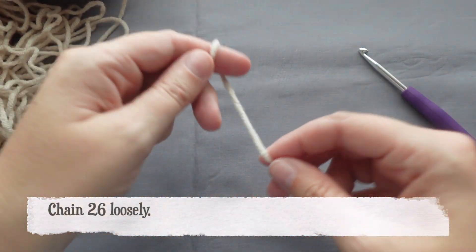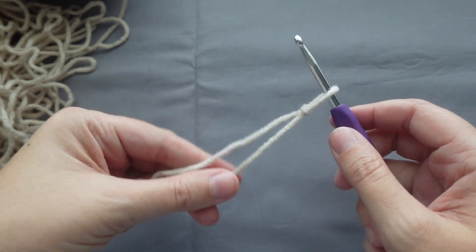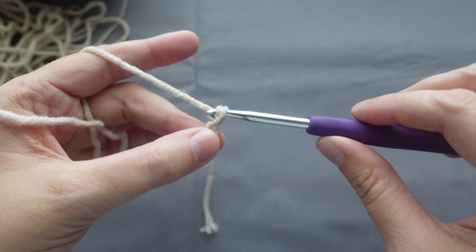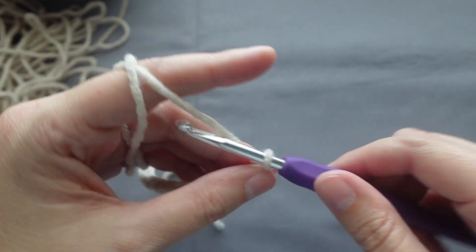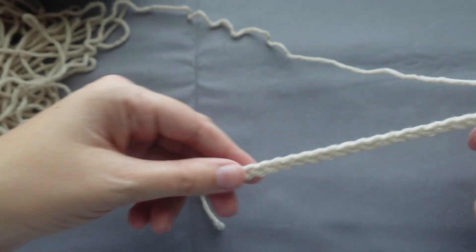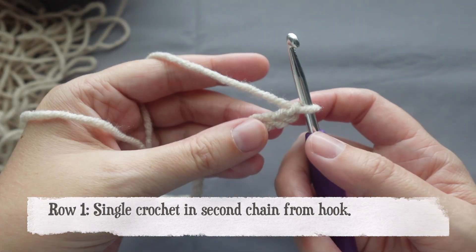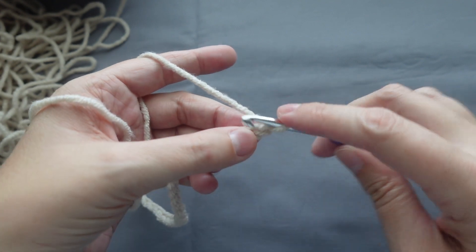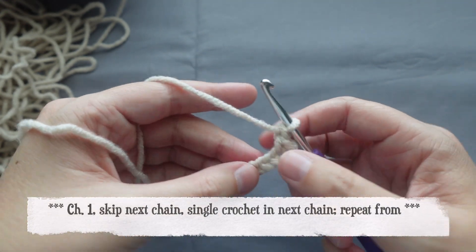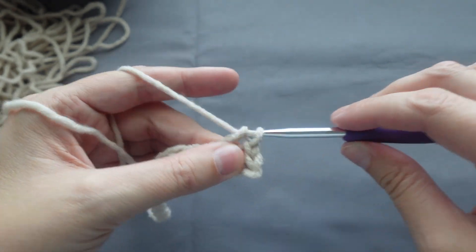To start, we will loosely chain 26. Once the chain is done, we will start with row one. For row one, single crochet in the second chain from hook. Then chain one, skip the next chain, and then place a single crochet into the chain after the skipped chain. Continue this down the row.